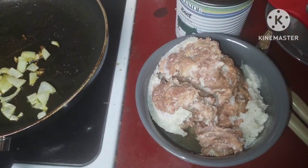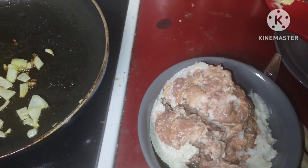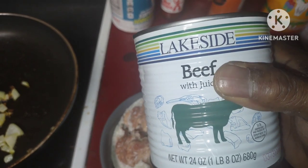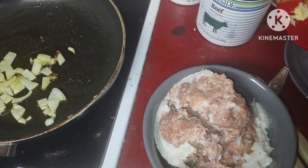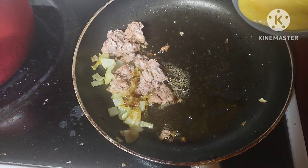Go check the website out too — they have a website. It's Lakeside — once again, Lakeside beef and Lakeside pork. Yeah, that's really good.